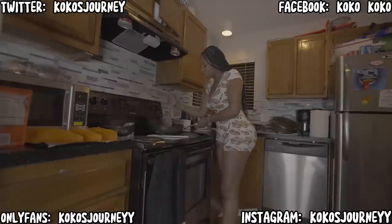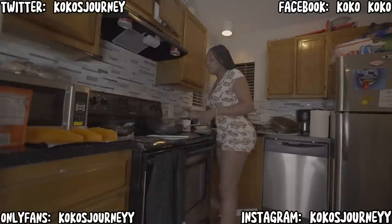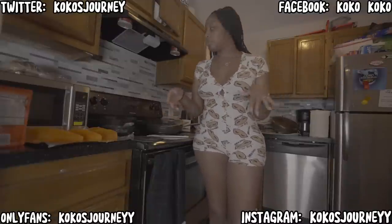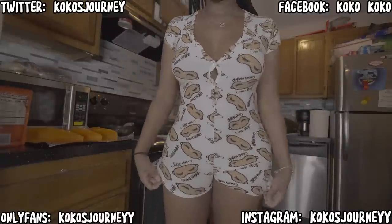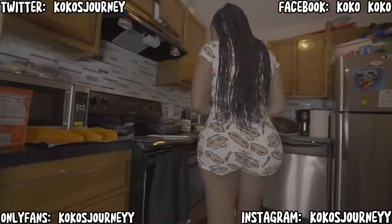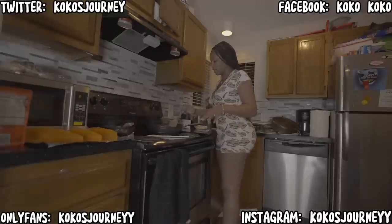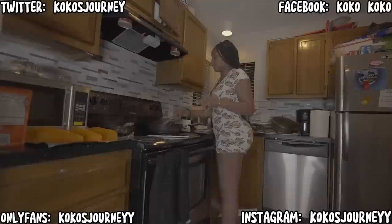I wish you guys could taste my food — I would definitely share. While we're cooking, let me do an outfit of the night, because it's literally nighttime. But I might not even be able to put that part in the video because YouTube is very strict now. They don't need us, we need them. You can't really say curse words — you just gotta be clean on here.